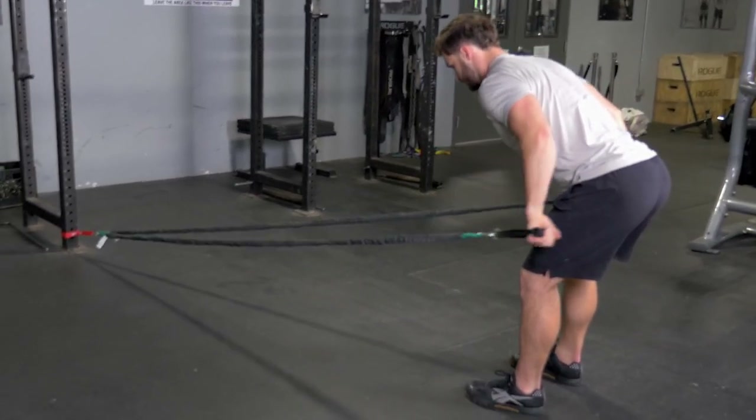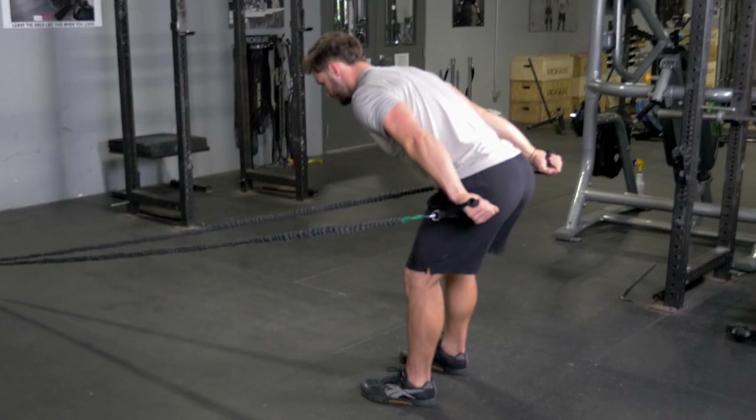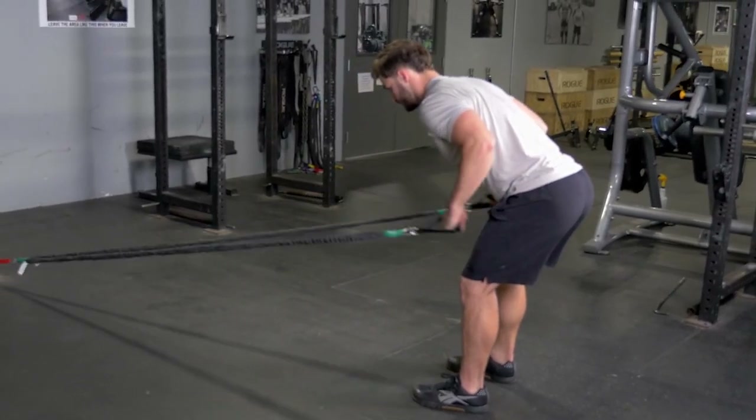Extend your arms until your hands are by your hips. Squeeze your triceps at the end of the movement and return to starting position and repeat.